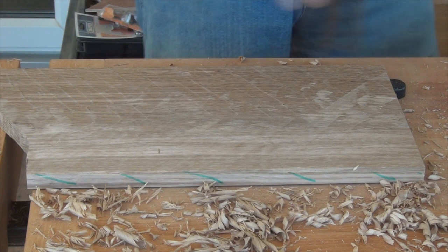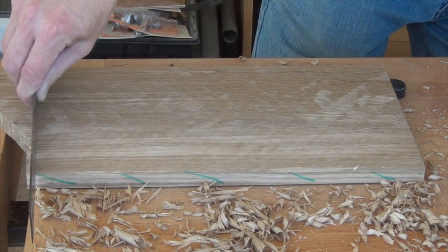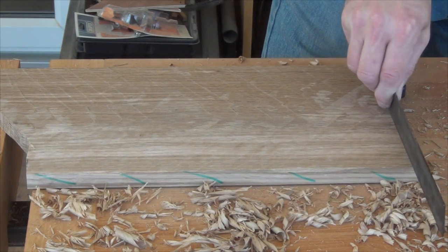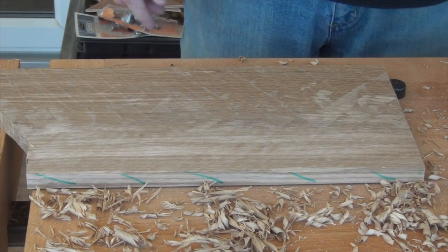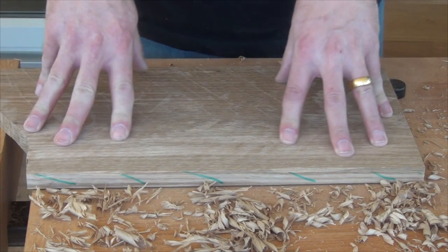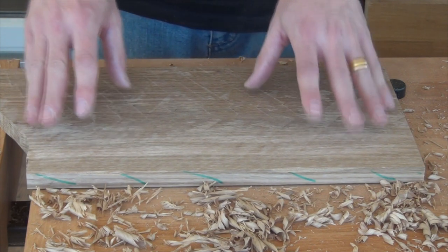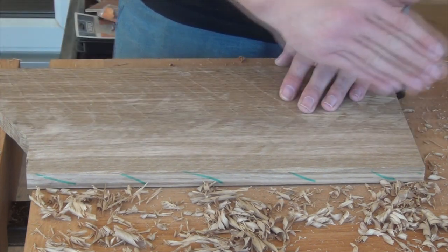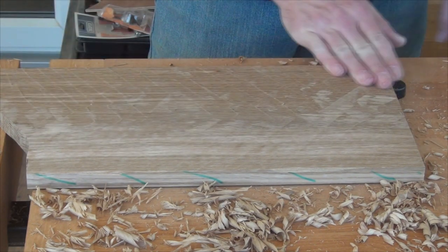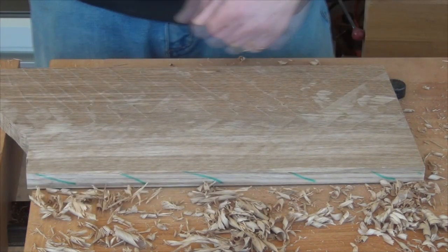So I reckon that should be flat — and it is. We've got a little bit of tear-out; it's very minimal and we should be able to clean most of that up with the jack going along the grain. Probably all that area in one direction, and then that area in the other direction.